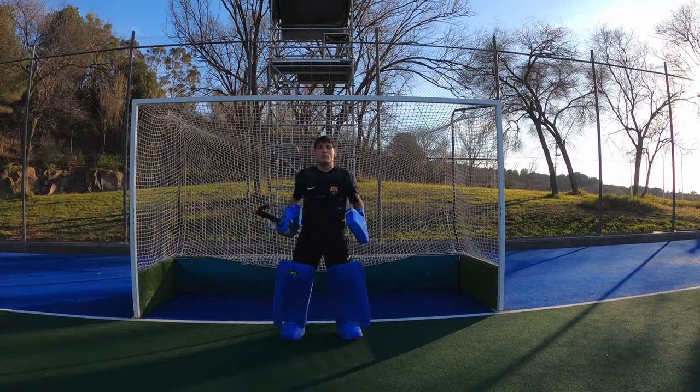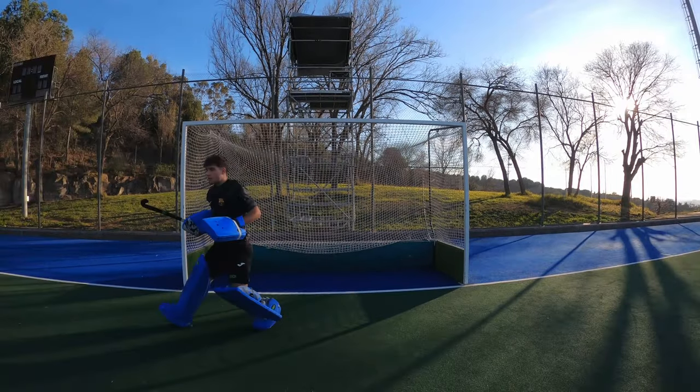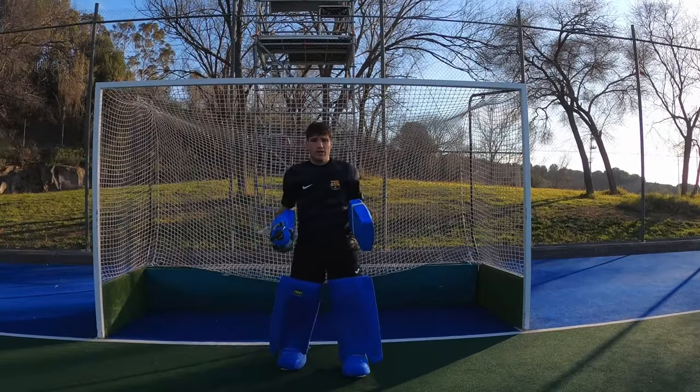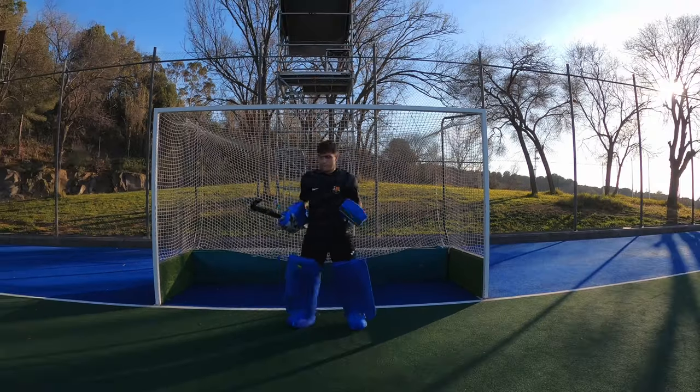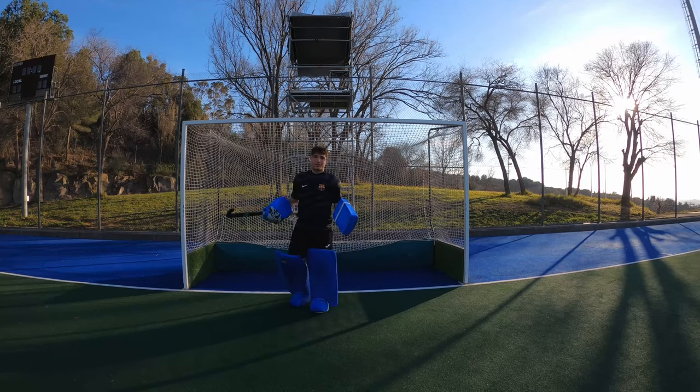Once we are kicking the ball correctly with our foot, we need to use the rest of our body — follow through with our weight on the ball to give it power. If we don't follow through with the body, something like this could happen: the ball ends up right in front of us and the striker could score.